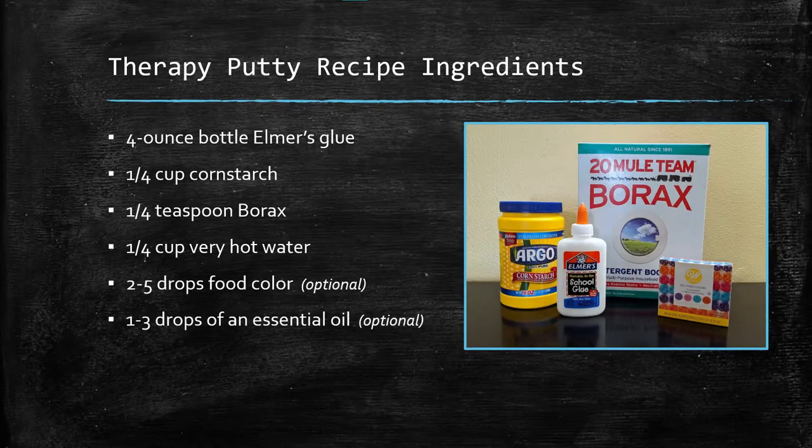There are many different recipes for homemade therapy putty. This one uses one 4-ounce bottle of Elmer's School glue, cornstarch, borax, and very hot water. You can also use food coloring if you would like your therapy putty to be a color other than white. Since the putty is primarily made from glue, it smells a little like glue, so if you'd like a different smell you can add a few drops of your favorite essential oil.